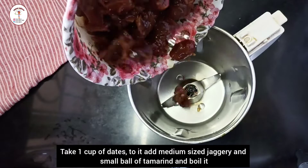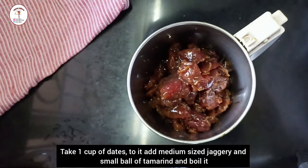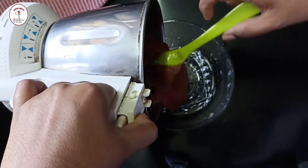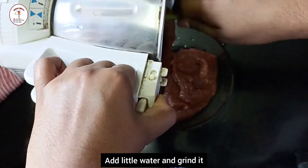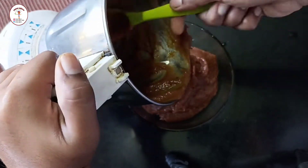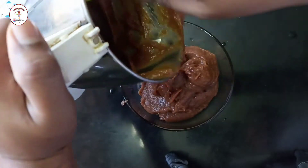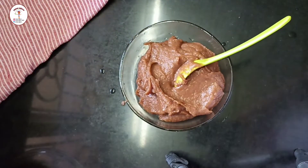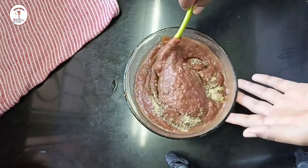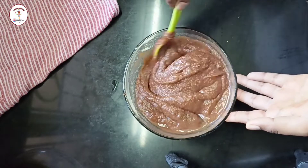Now let's prepare sweet chutney. Take 1 cup of dates, add medium sized jaggery and a small ball of tamarind. Boil it, let it cool down, and make a paste by adding a little water. Now add chat masala 1 teaspoon and give it a good mix. Our sweet chutney is ready.